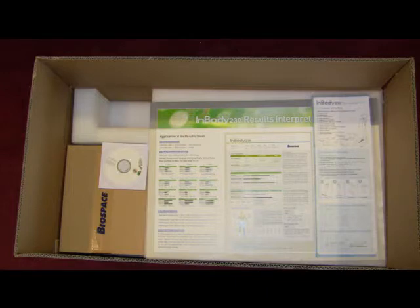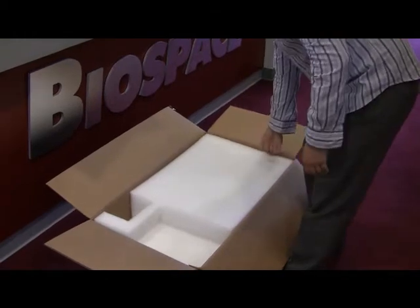When you open the box, you will find the installation guide, user manual, poster, and results sheets. After removing these items, remove the top pad.